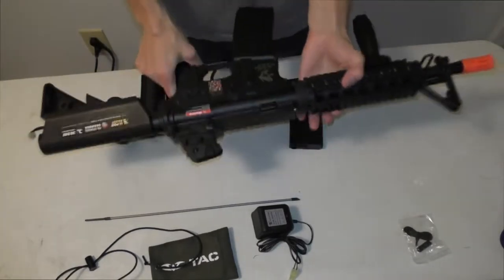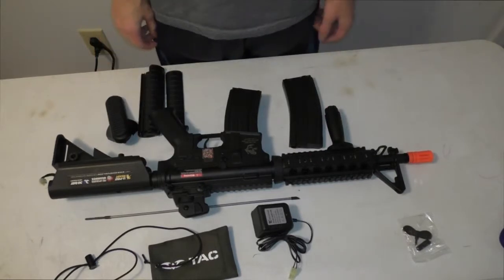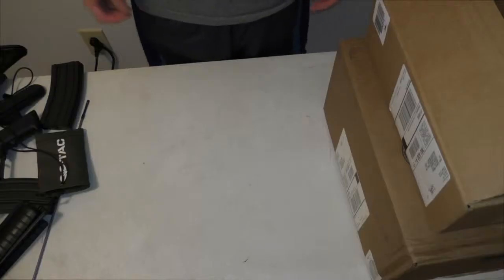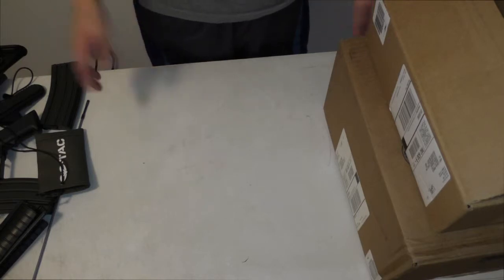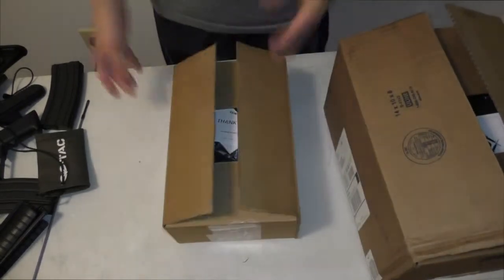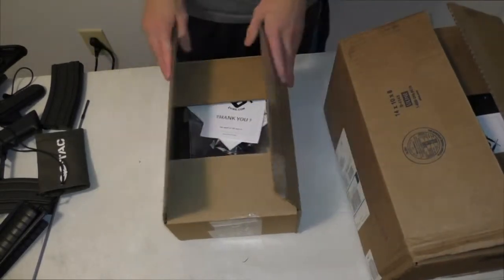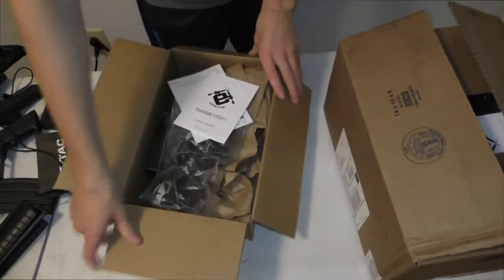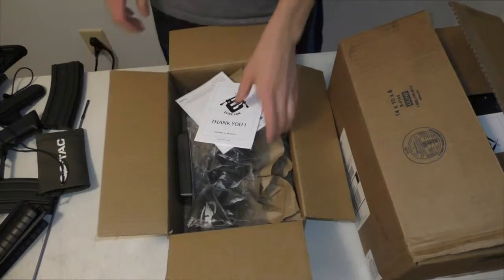We're now going to start the gear portion of the unboxing video. This marks the starting of the gear part. I got a few items ordered from Evike. Can't wait to show you guys — these are items I'm going to be using throughout my gameplay.